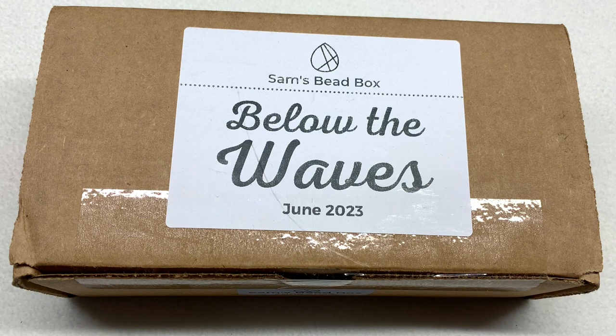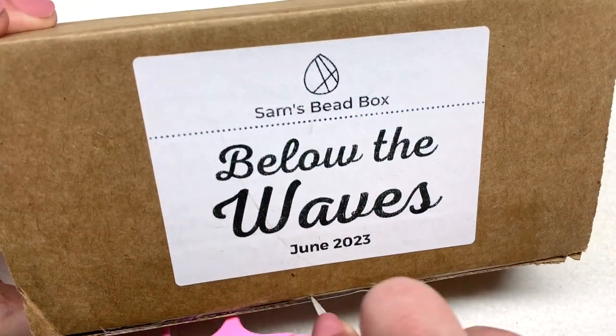Every month this box has a unique theme that the beads are centered around, which also means a change in color palette, so you're not going to get the same things back to back. Inside you're going to find primarily really high quality Czech glass beads, some additional gemstone beads and components, and a couple of metallic accents or findings. I highly recommend the sub if you are a fan of bead stringing, but there's also a lot of stuff that can get you involved in a little bead weaving as well.